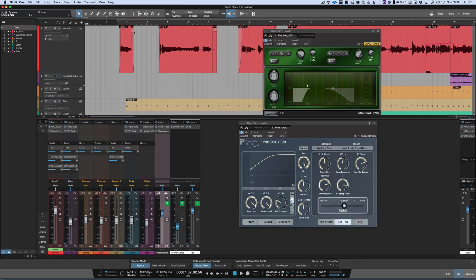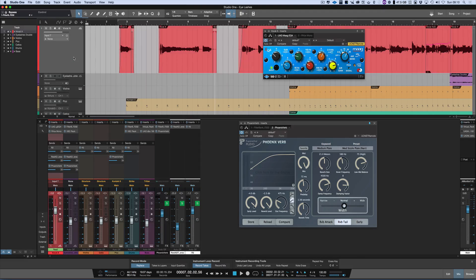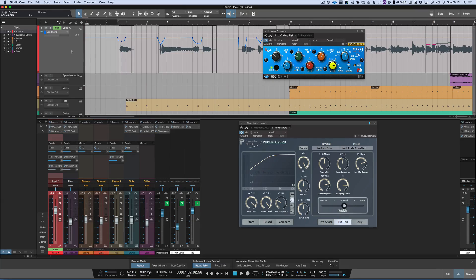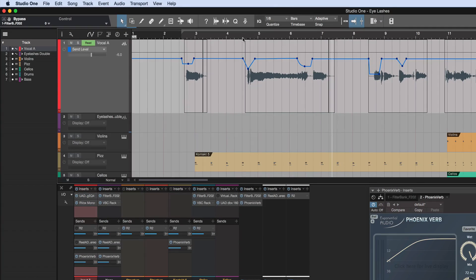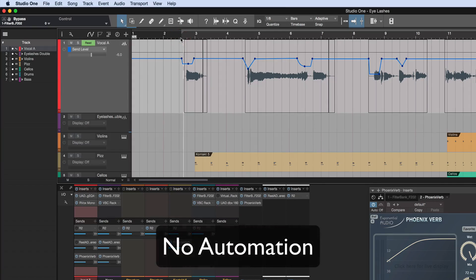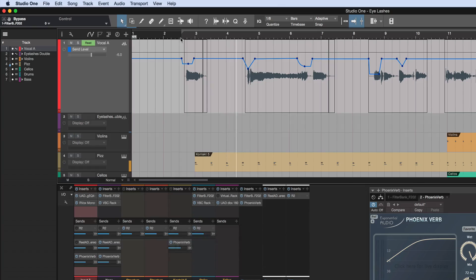The second thing I want to talk about is using automation. So if we come here and we press the A button, I've already got the send level to the reverb drawn in. What I'm doing is that on certain notes, I've put reverb send automation in. So if I play you first without the automation, you can hear it. [vocal: Woman in white, standing alone.] It's just some of the reverbs popping a bit.